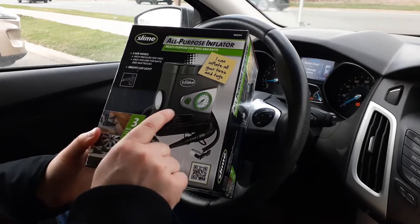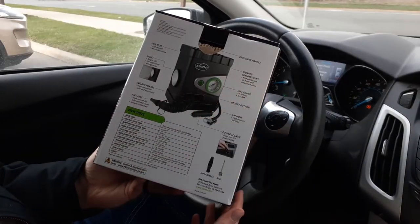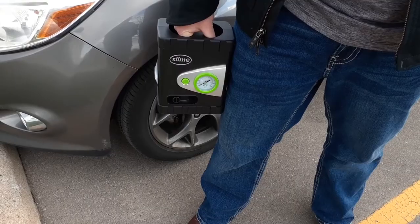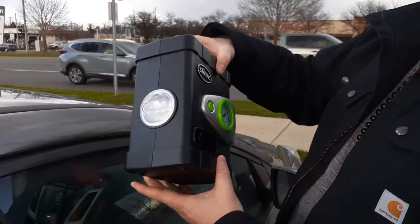Keeping a small air compressor in your vehicle can be a lifesaver in terms of convenience, and earlier this year we added the 12-volt Slime inflator to our emergency kit. For unexpected low tires, it's ready to go right out of the box.